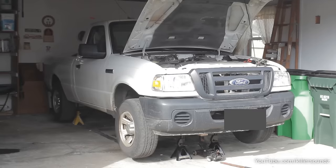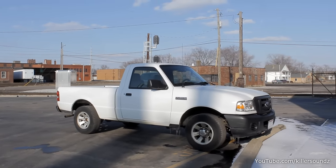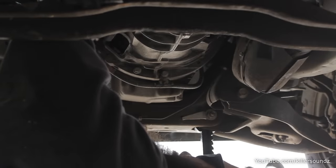In this video I'm going to go through step by step how to do the clutch in a Ford Ranger. This applies to pretty much all years of Rangers, but mine in particular is a 2008 with the 2.3 4-cylinder.